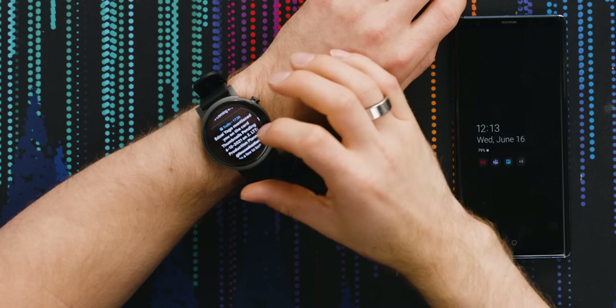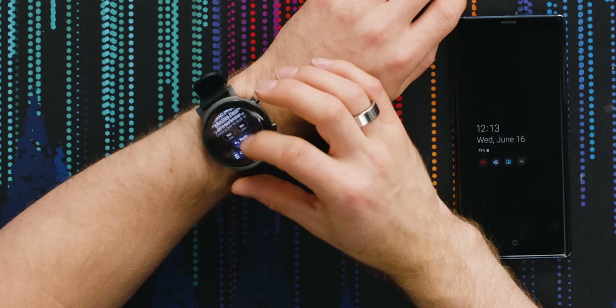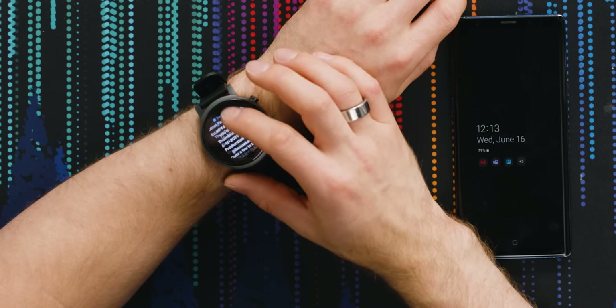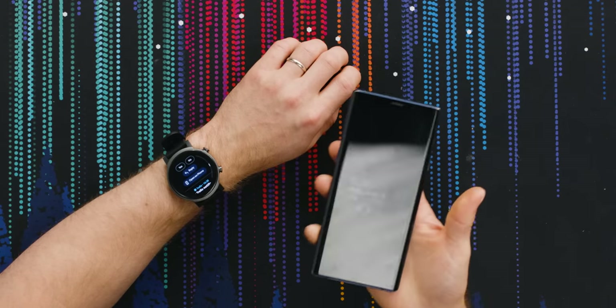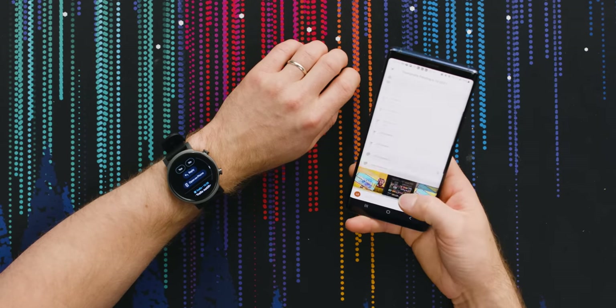Let's see what happens if I click on a Trello notification. Yes, no reply, open on phone. There we go — I was supposed to review some thumbnails.